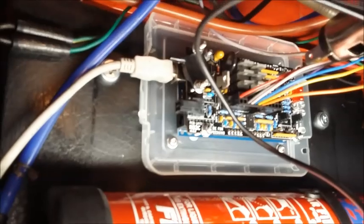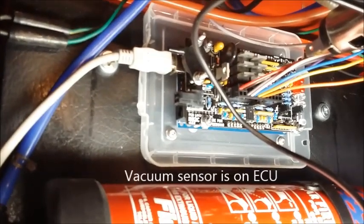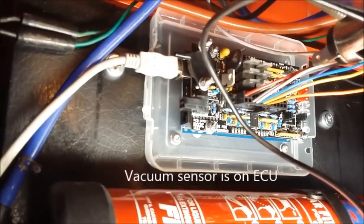Right, so inside the car. Underneath the dashboard is the ECU — a Speeduino NO2C. Two channel: two injector channels, two ignition channels.